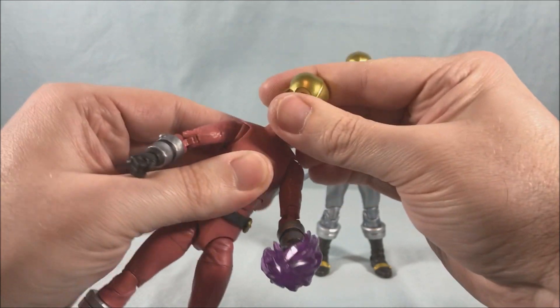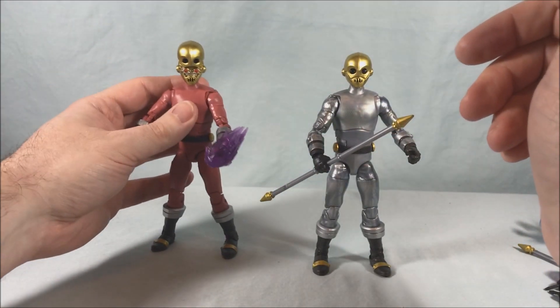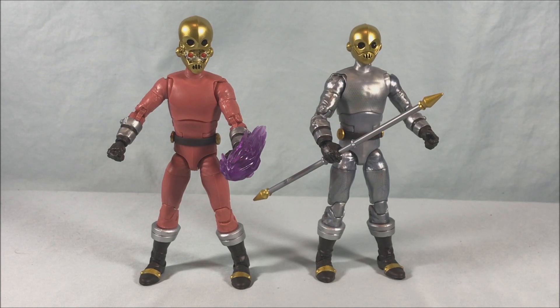When I put the second head on it got a little more snug but still moves around perfectly fine. These guys are really cool — I think it's fun that they're doing these army builders. We've seen army builders for Marvel Legends all the time, so it makes total sense with Power Rangers since they have a lot of minions throughout the history of the show. Army builders just totally make sense.